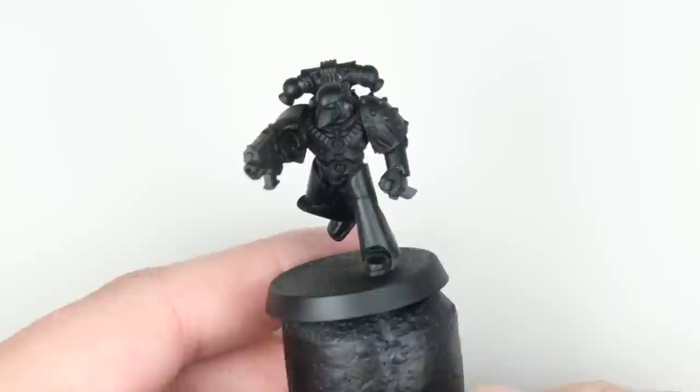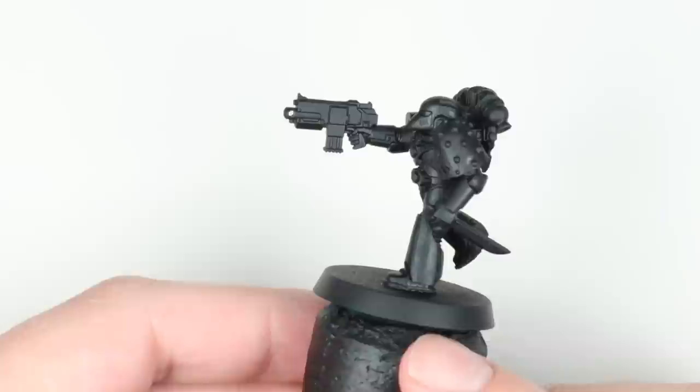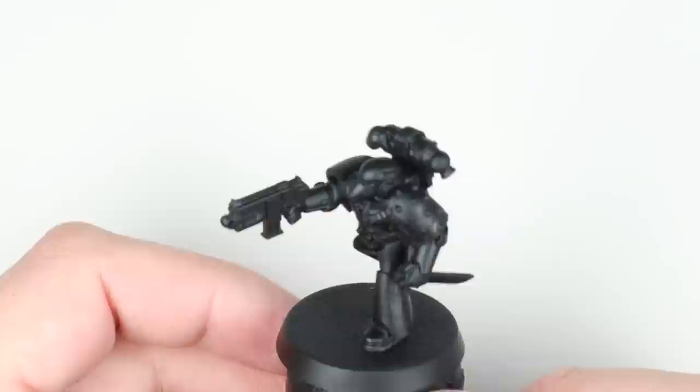Hi everyone, it's Henry here, and in this army painting Horus Heresy video we're going to be tackling the 19th Legion, the Raven Guard. We know we want them all sort of sneaky-beaky, but I want to make sure there's a little bit of interest in the black armour as well, always bearing in mind that we want a good sized army in a reasonable timeframe. Now let's paint.